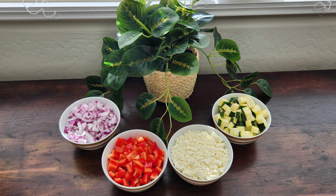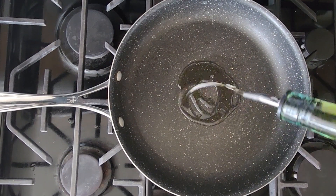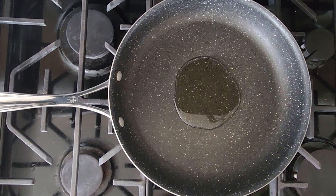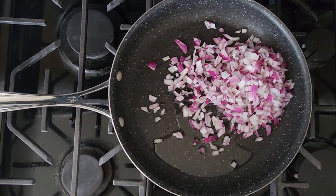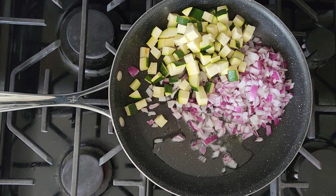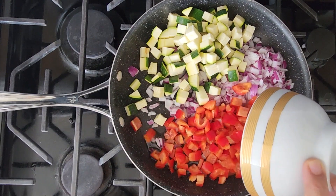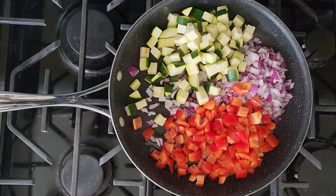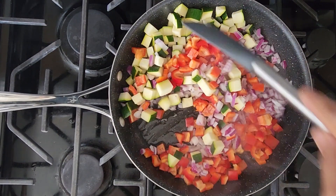Our ingredients are now ready and we can begin cooking. In a pan, take oil and add the onions. We are going to add everything together, so next is zucchini, then we are going to add pepper, and we are going to mix them together and cook in an open pan.